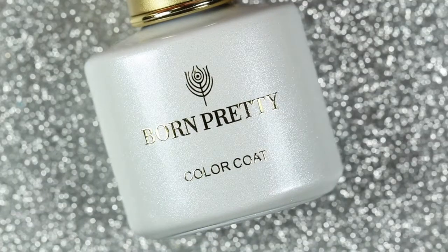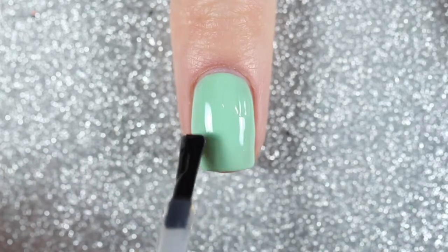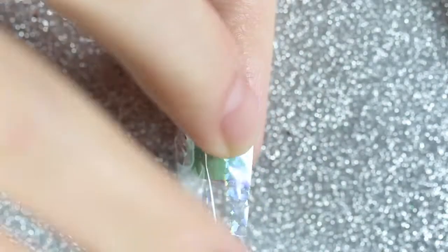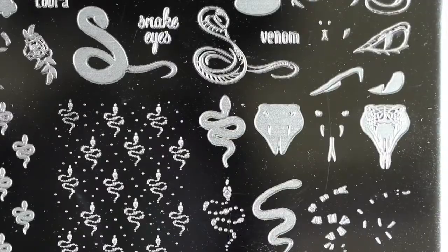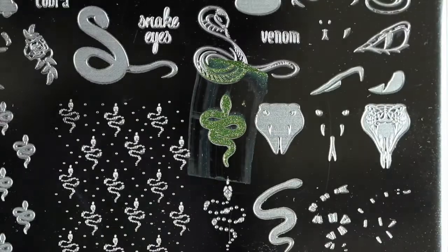Once that's cured, I'm going to use some transfer gel from Born Pretty — just a little bit in a couple spots on each nail. I'll cure that, then apply some iridescent foils on top. Then I'm going to use Clear Jelly Stamper 124 Snake in the Grass, which is an earthy shimmery green stamping polish, to stamp this green snake.